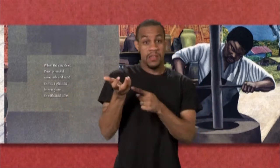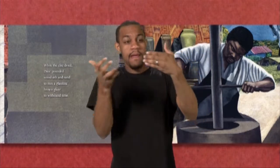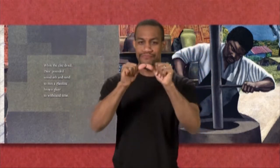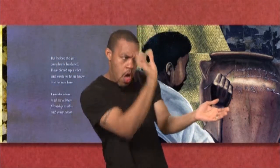While the clay dried, Dave pounded wood ash and sand to mix a glass-like brown glaze to withstand time. But before the jar completely hardened, Dave picked up a stick and wrote to let us know he was here.